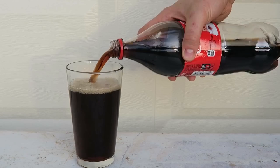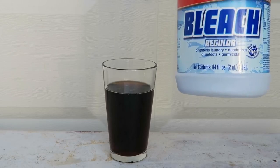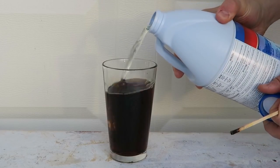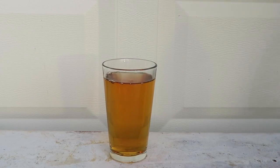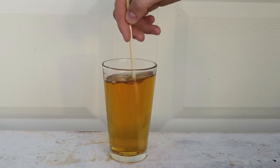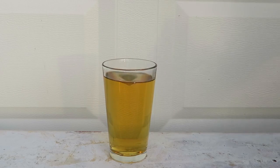First I'm going to pour Coke inside the glass, just like this. Then I'm going to grab the bleach and pour it inside the Coca-Cola. Look what happens. Now all I'm going to do is mix it up and wait to see what happens.